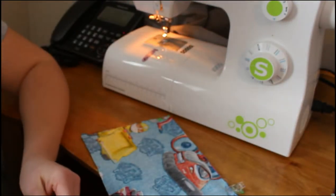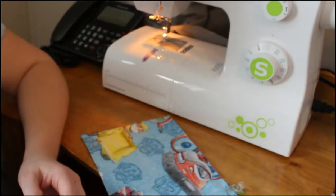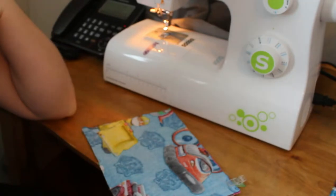Hey guys, welcome back to Sewing from Scratch. Those of you who are new here, I am Kate and I blog over at sewingfromscratch.com as well as run this YouTube channel to help you. Today we're going to learn about the zipper foot.